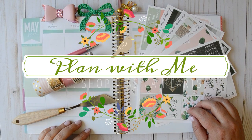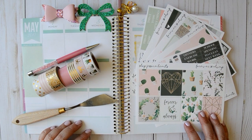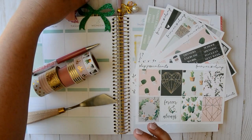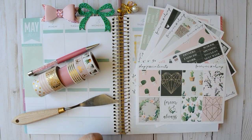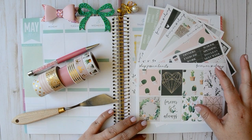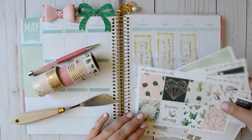Hey everybody and welcome back to my channel. I'm here today to film a plan with me for the first week of May. I seriously have no idea how we got here this fast, but I'm super excited because this is my anniversary week, and so I've been holding on to this kit from Shop Jessica Hearts for so long now — since Valentine's Day — and I got it specifically to use for this week. So let's go ahead and dive right in.